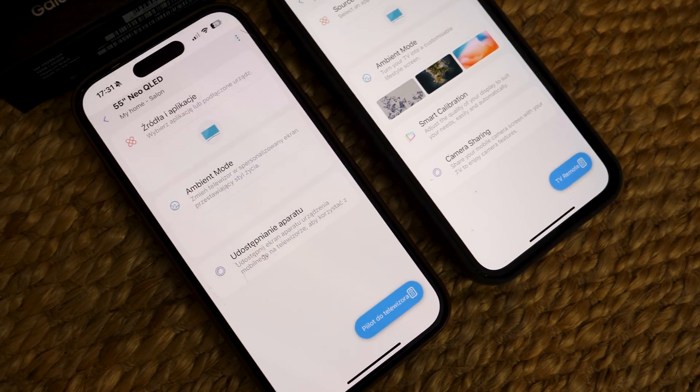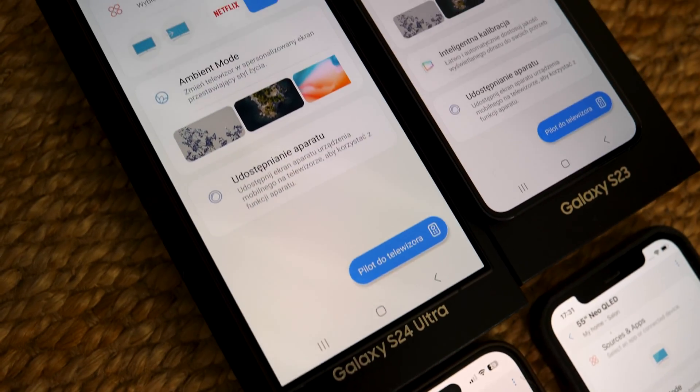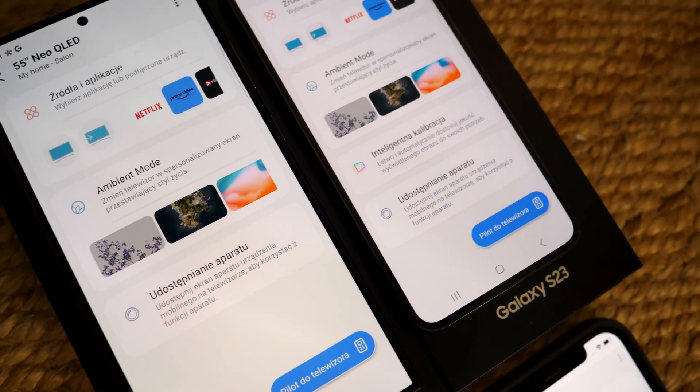The first surprising thing is the lack of results after using the iPhone 15 Pro and the Samsung Galaxy S24 Ultra mentioned at the beginning. Despite repeated attempts, I was unable to invoke this function in the SmartThings app. In my opinion, the devices are simply too new and support has not yet been added, because in the exact same Samsung TV configuration, both the Galaxy S23 and the iPhone 13 worked right away. The conclusion is that in some seemingly top hardware configurations, we won't be able to use Smart Calibration at all.